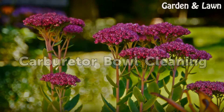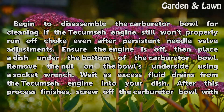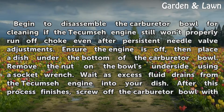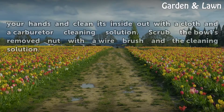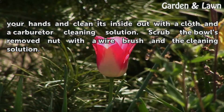Begin to disassemble the carburetor bowl for cleaning if the Tecumseh engine still won't properly run off choke even after persistent needle valve adjustments. Ensure the engine is off, then place a dish under the bottom of the carburetor bowl. Remove the nut on the bowl's underside using a socket wrench. Wait as excess fluid drains from the Tecumseh engine into your dish. After this process finishes, screw off the carburetor bowl with your hands and clean its inside out with a cloth and a carburetor cleaning solution. Scrub the bowl's removed nut with a wire brush and the cleaning solution.